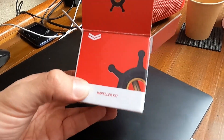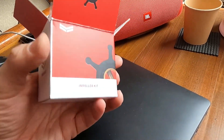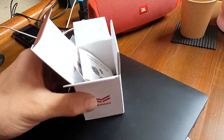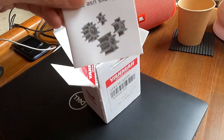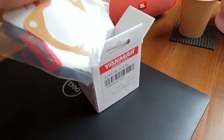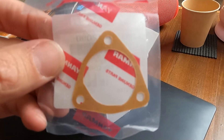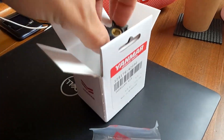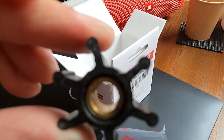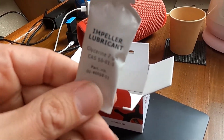Here is the impeller kit from Yanmar that I purchased a couple of days ago — all original parts, made in Japan. It contains the manual for the installation, and there's a gasket here which you don't need to replace necessarily if the current gasket is in good condition. It also contains the impeller itself, which you have to set up properly.